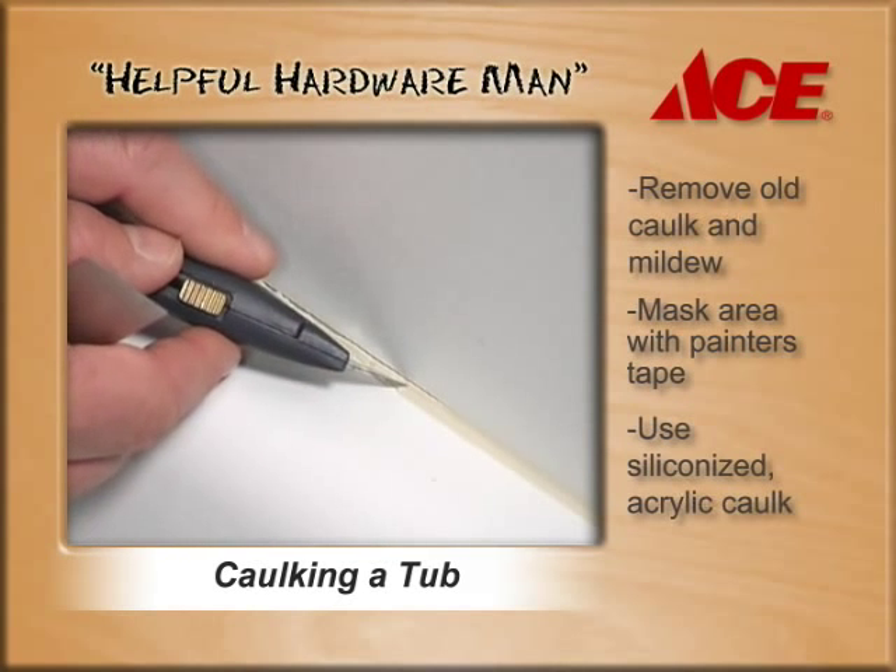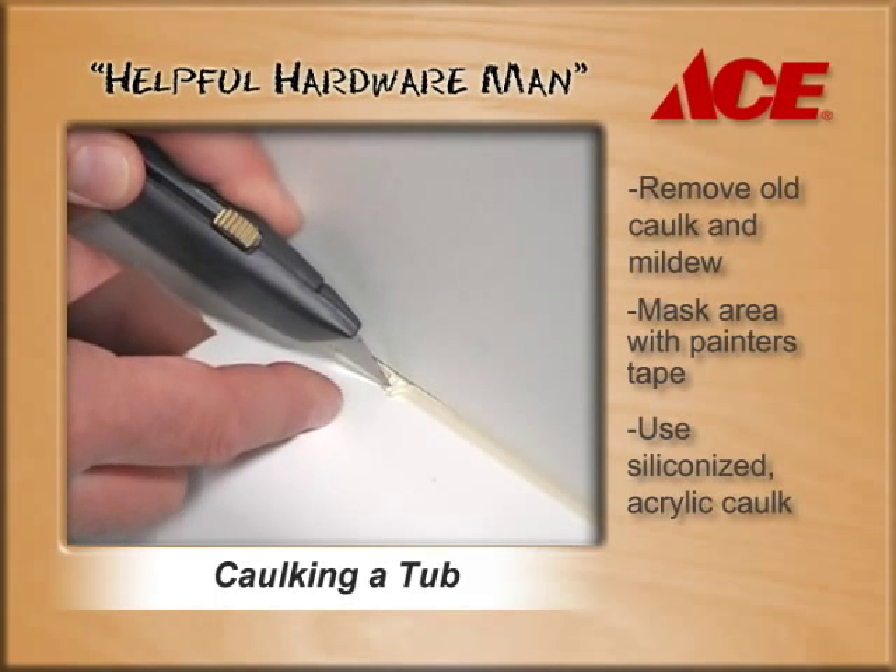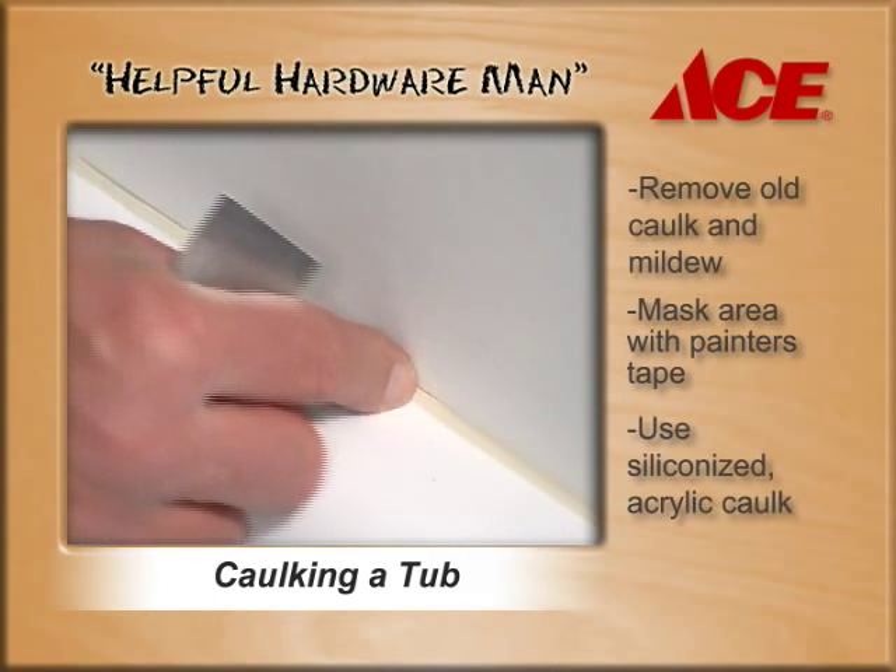Take a utility knife and cut that caulking away. You should be able to just peel it away and remove all that caulking.